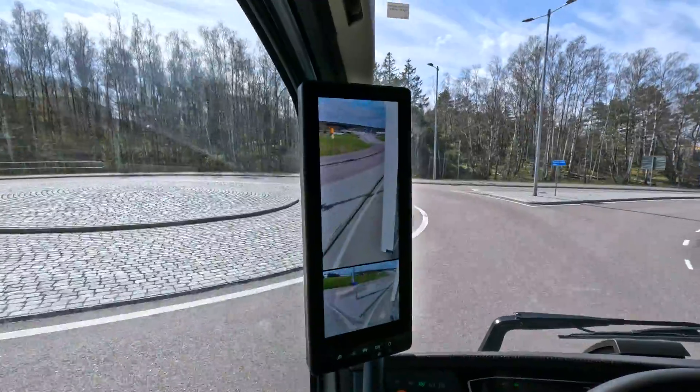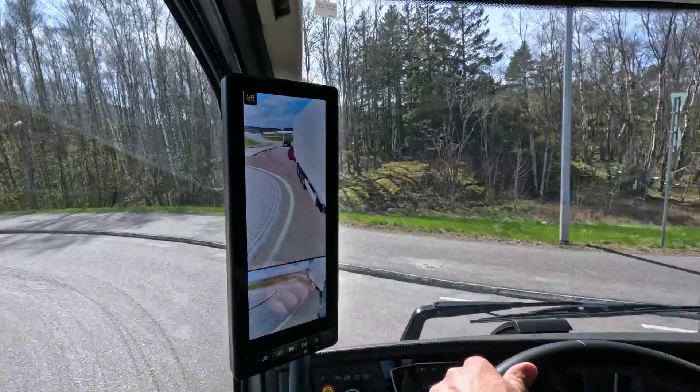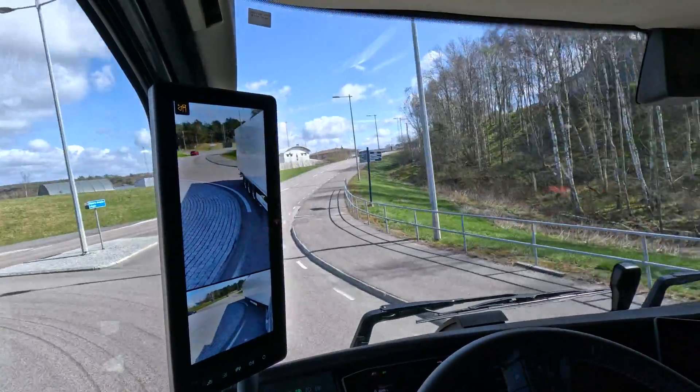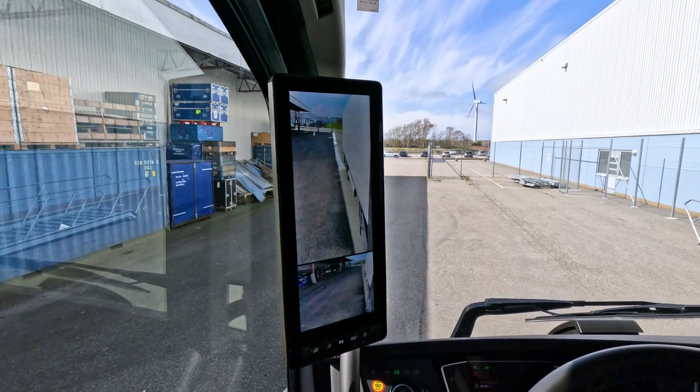Automatic panning is a function which allows the main rear view on both sides to automatically follow the trailer when going forward. When driving forward with a trailer connected, automatic panning is enabled by default. It activates automatically based on steering angle and speed.